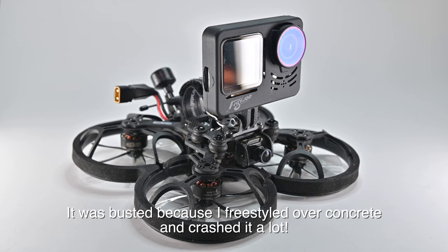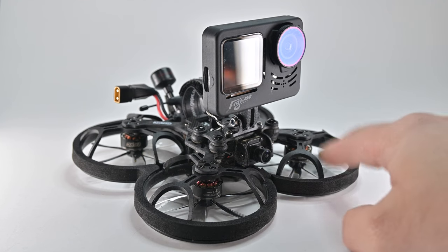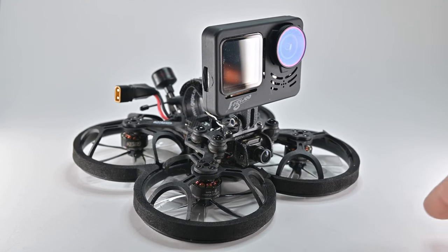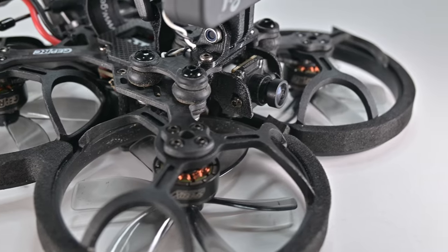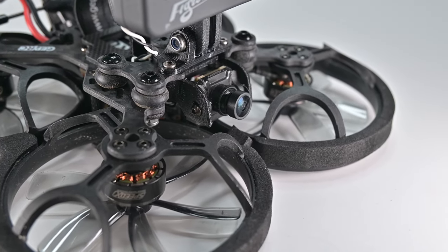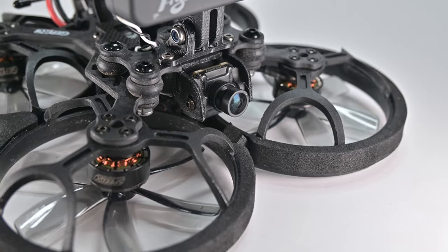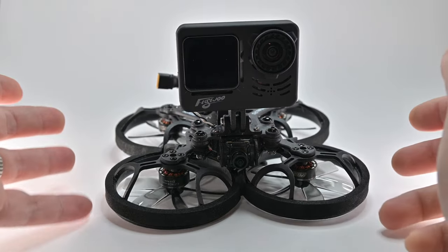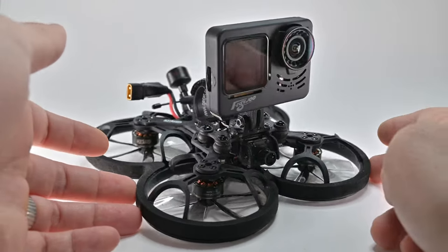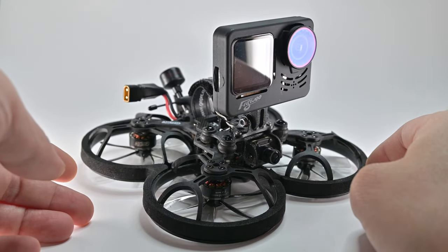I put it back together and bought new prop guards for it. What I did was, before there was a Polar Vista in this, I had a spare Nebula Nano Pro that I put on instead. The mount that it comes with can squish in a little bit. We don't really need good quality through the goggles because this is a professional job, so the nano camera was good enough for me.